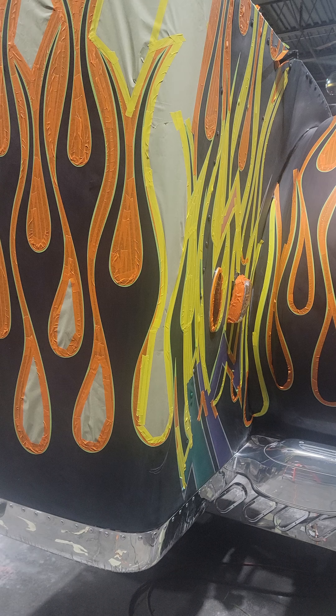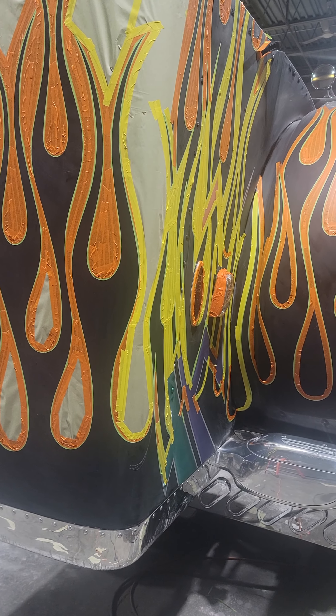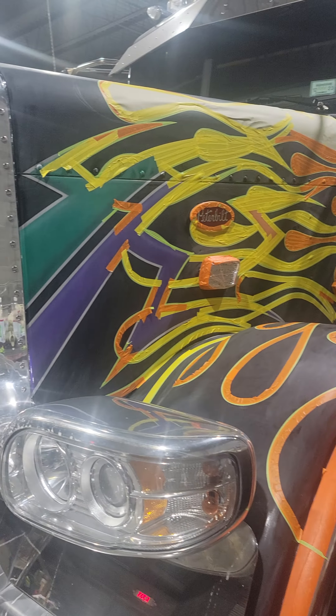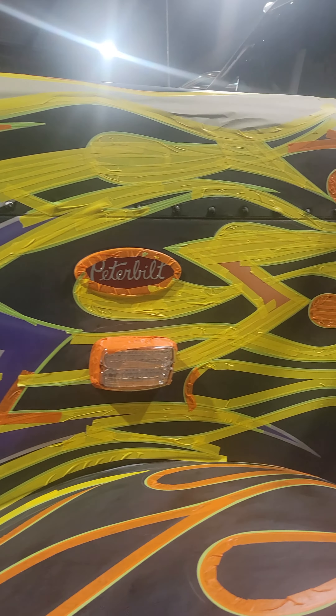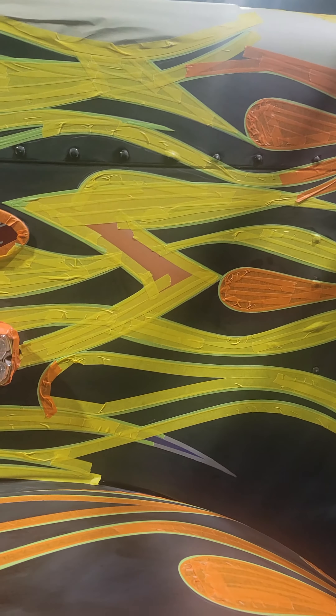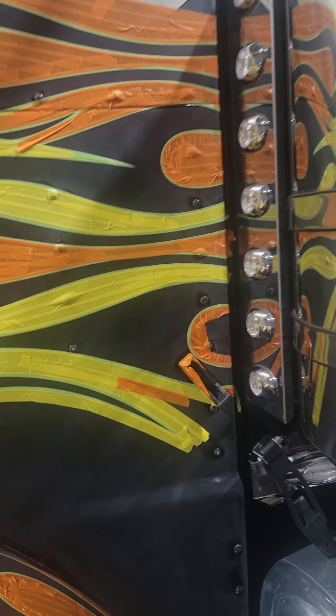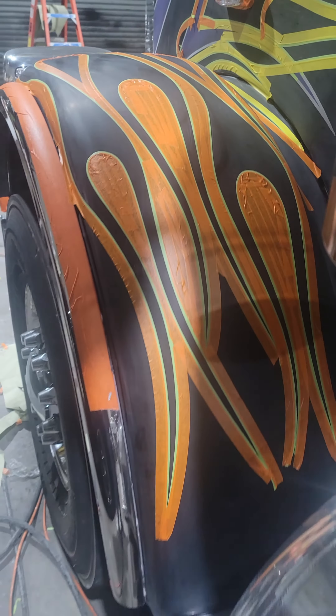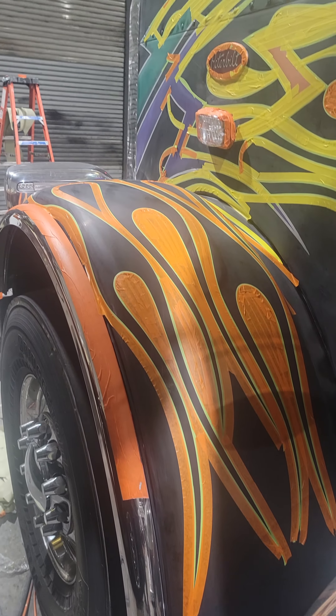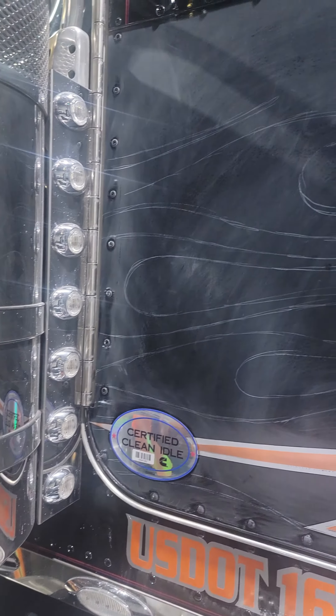I'm gonna give you a quick look at it straight back. I'm gonna close the hood — okay, hood closed. That's all the craziness going right here. I don't know if you can figure it out but it's all craziness, and the fender comes over to some nice tips going into the door.